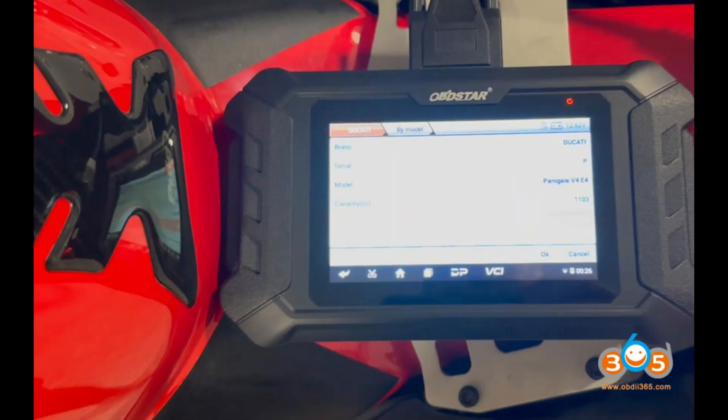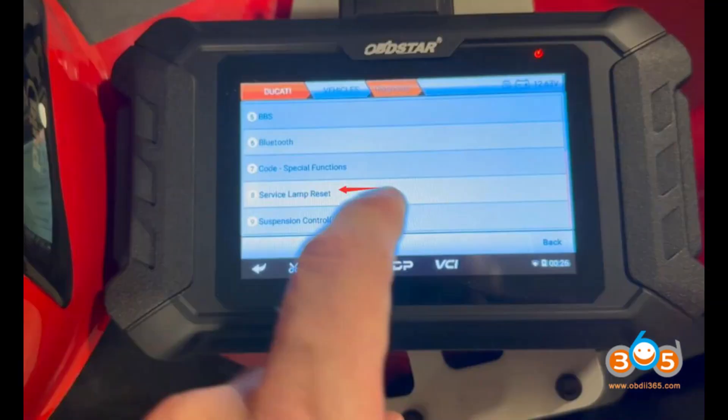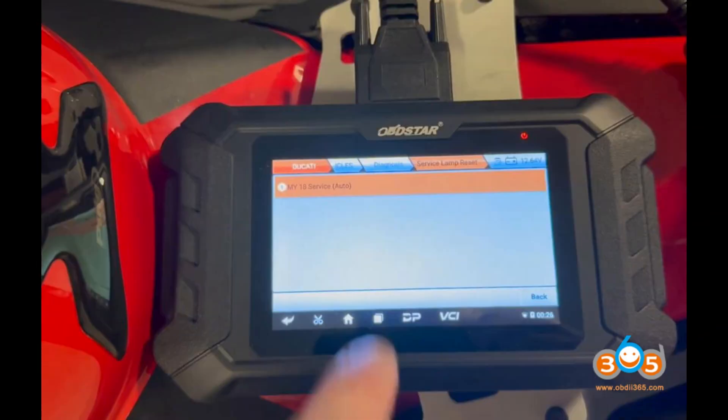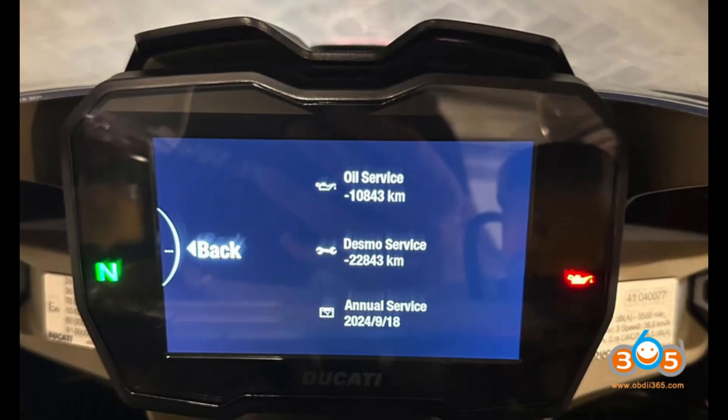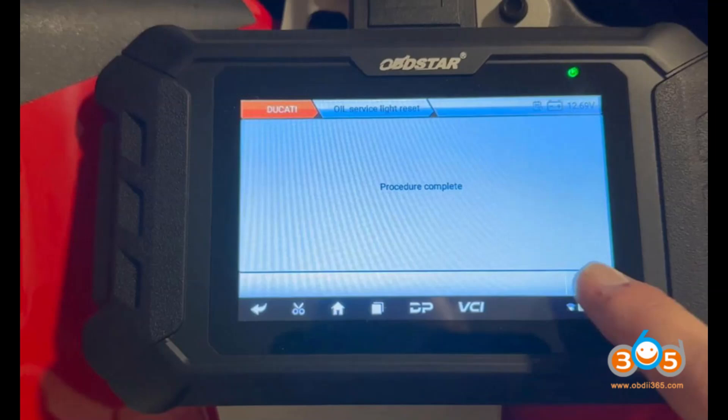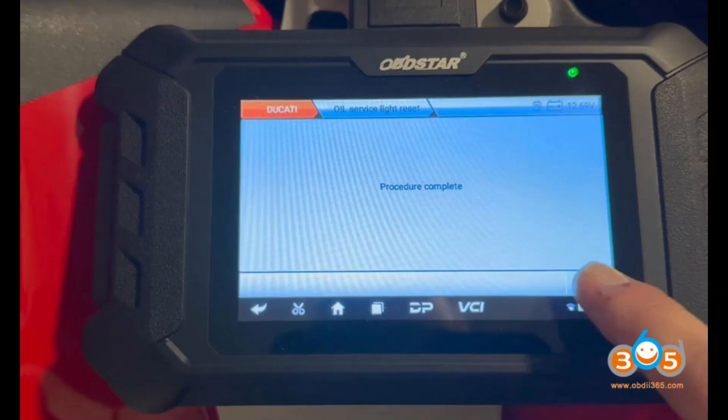Functions include: reset service lights for oil, desmo, and annual services; read and reset error codes; and reset ECM memory. User experience: users reported successful service light resets and error code management. The device fully supports diagnostic functions for all listed models as of version 31.90.